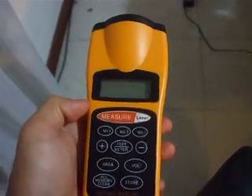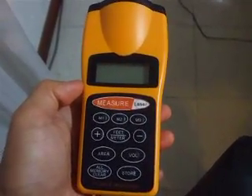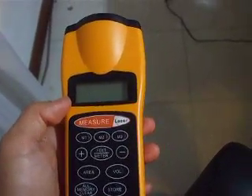Now this is not very accurate of course. You have a plus or minus 5% accuracy. So if you want something accurate, always use a measuring tape.